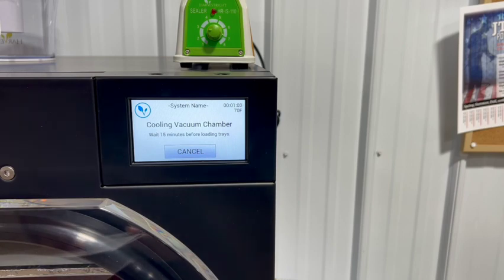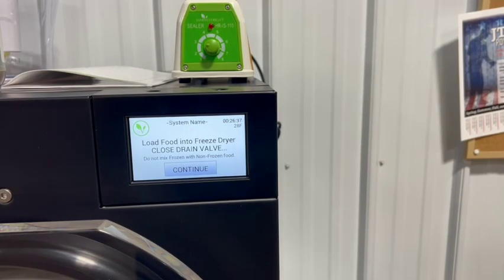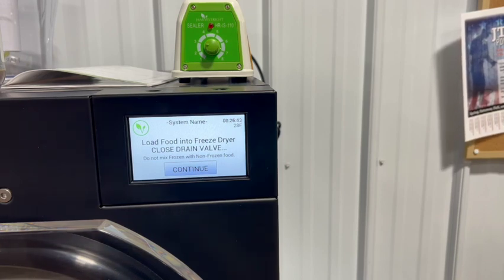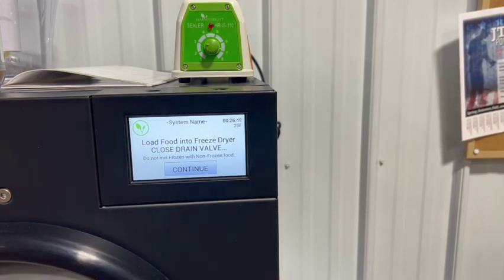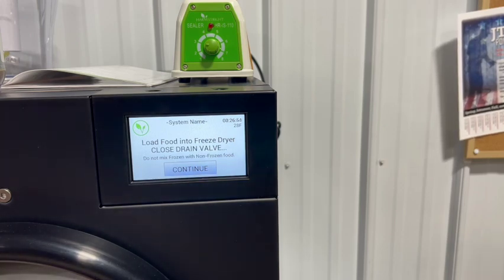Alright guys, we're ready to throw our bread into the machine. It says: load food in the freeze dryer, close the drain valve. I've already closed the drain valve, so I'm going to go ahead and load in our bread. It's pretty stale stuff, but let's just get it done.